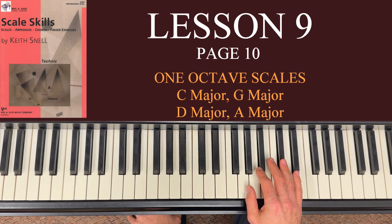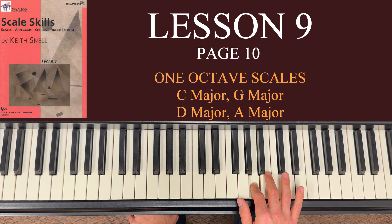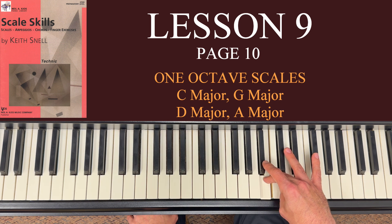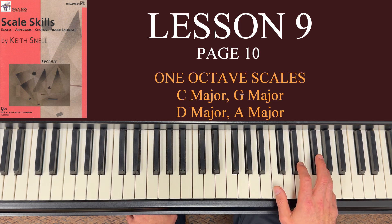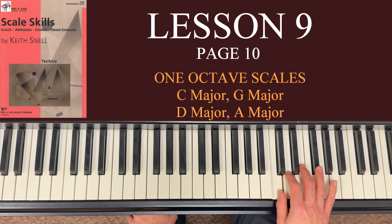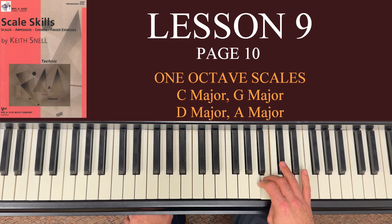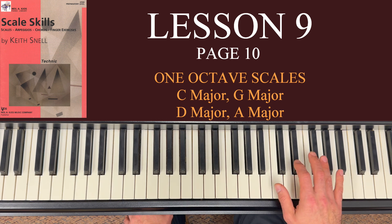In the right hand, start with thumb on G. The pattern was 1, 2, 3 — so 1 on G, 2 on A, 3 on B — then cross the thumb under on C, 2 on D, 3 on E, 4 on F sharp, and 5 on G. You want to anticipate that F sharp — when you're on D, your fourth finger should already be moving up toward F sharp. You don't want to be flat and then suddenly jump up. Anticipate the F sharp and play a little bit higher into the keys.